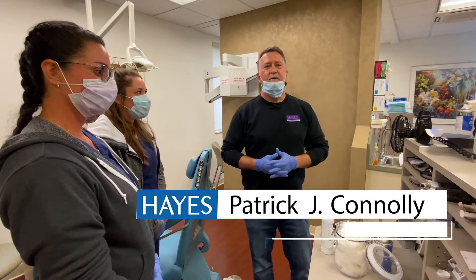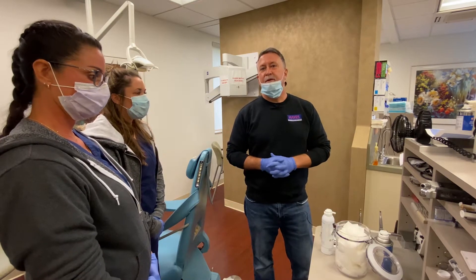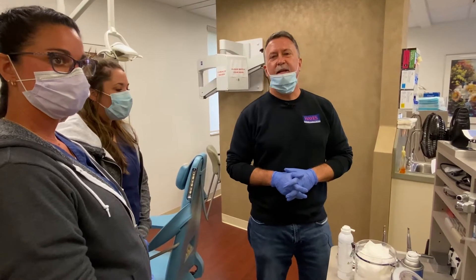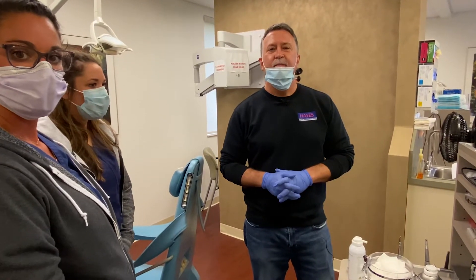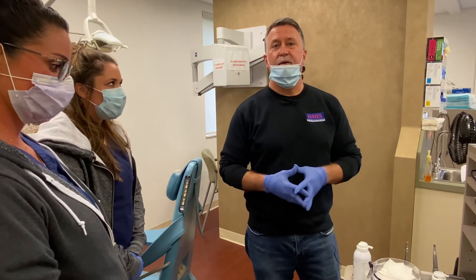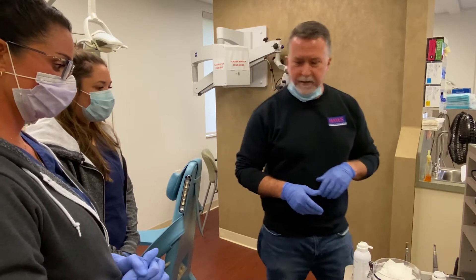Good morning. I'm Patrick Conley with Hayes Handpiece Repair Company and I'm here with Don and Jenna this morning. We're going to talk about high-speed and low-speed handpiece maintenance and repair. We'll start with the high speeds because that's probably one of the most critical aspects of the maintenance process.